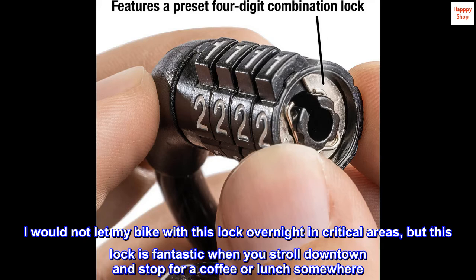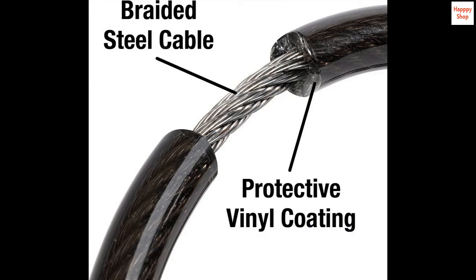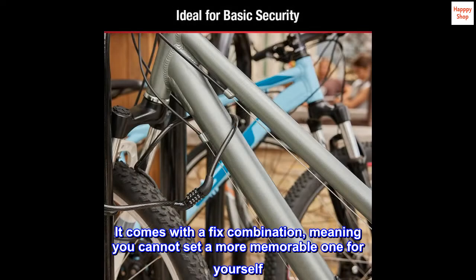I would not leave my bike with this lock overnight in high-risk areas, but this lock is fantastic when you stroll downtown and stop for a coffee or lunch somewhere. It comes with a fixed combination, meaning you cannot set a more memorable one for yourself.